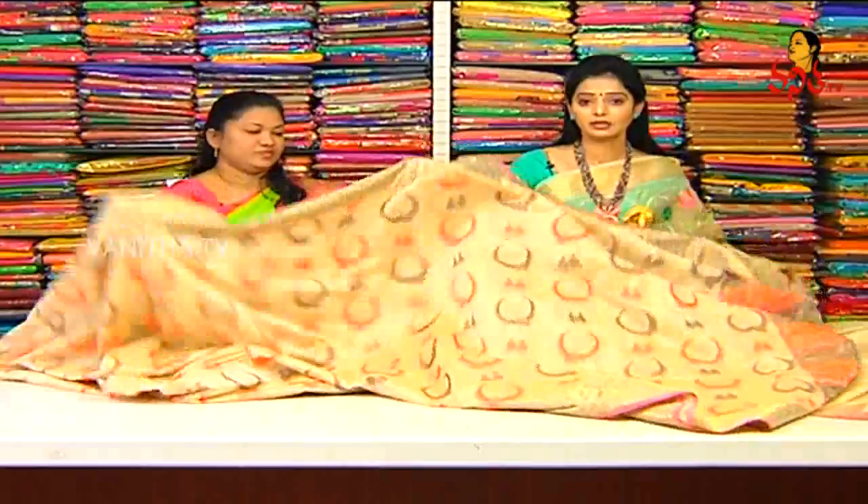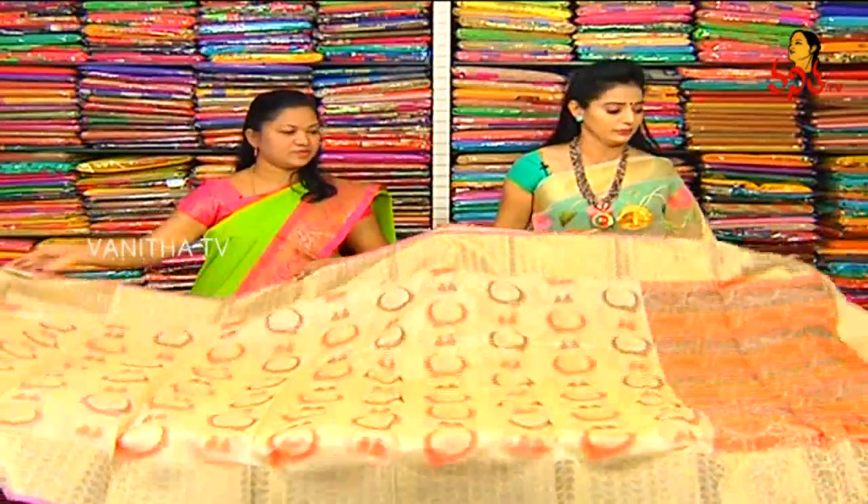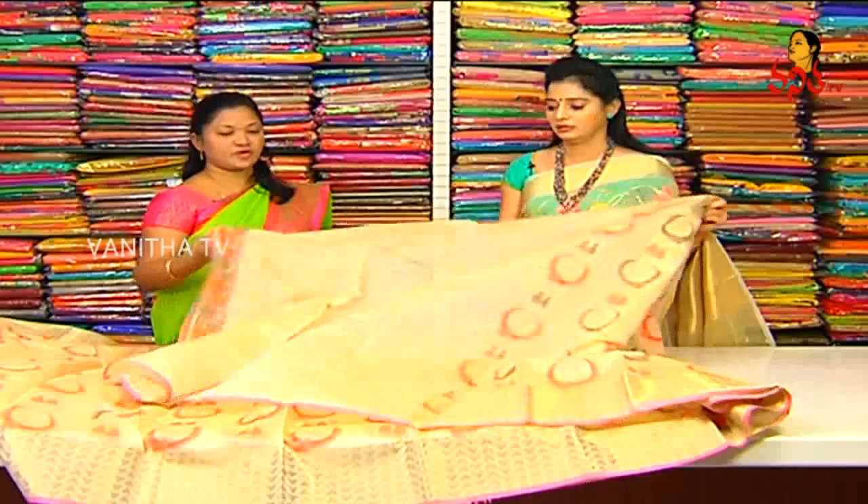We have a very light white. We have a nice color. This is very very light color. So, we have a same combination.